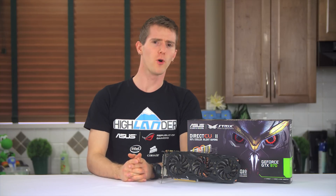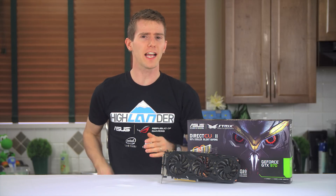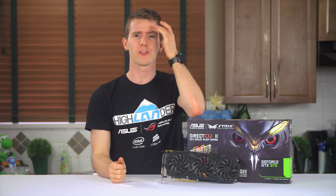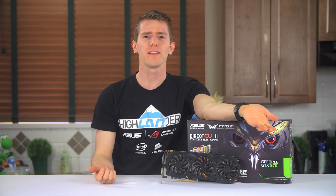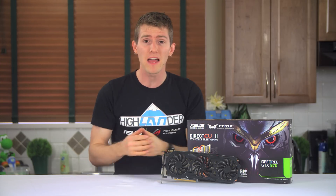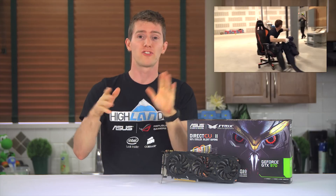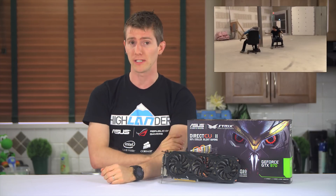Welcome to a completely new format here on Linus Tech Tips. It's our video version of a guide we found somewhere on the internet. So you're saying that's not different from what we normally do? Come on! There is at least a unique spin on it this time — and on the subject of spin, if you haven't checked out empty warehouse chair racing and subscribed to Channel Super Fun, maybe now is the time.